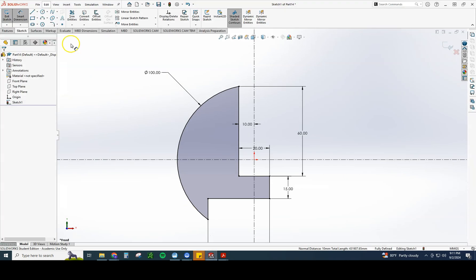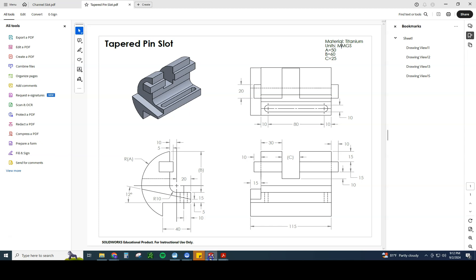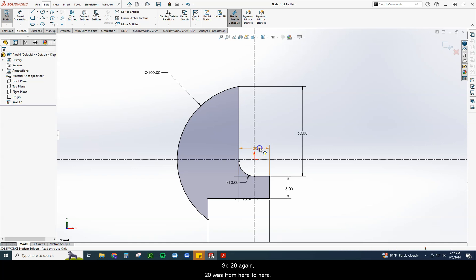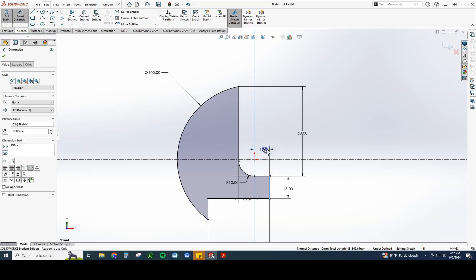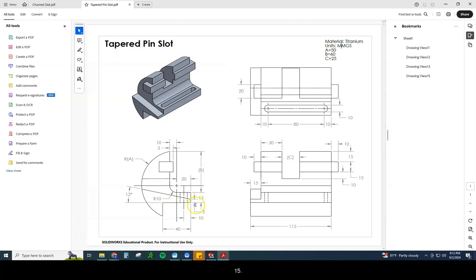We can see this does have a radius of 10, so we're going to do a fillet of 10. Everything else on here looks pretty good. Let's make sure — 20 is not right, so 20 again. 20 was from here to here. That looks a little bit better. 20 is from there to there, and 15. Everything else is looking pretty good.